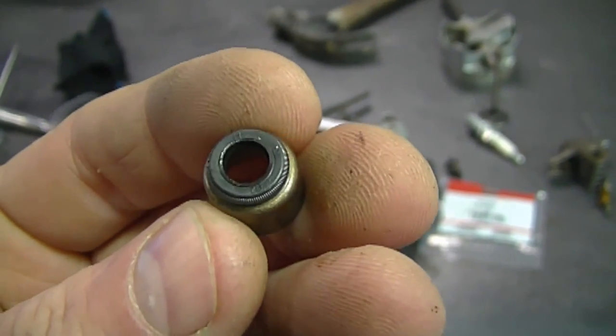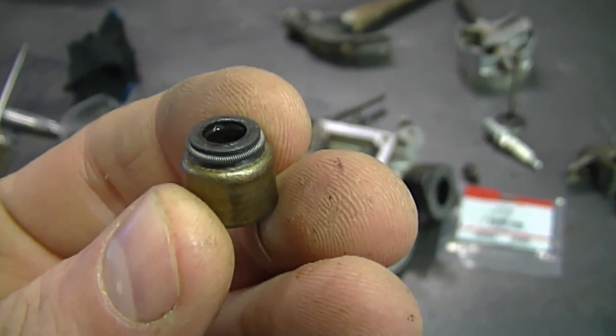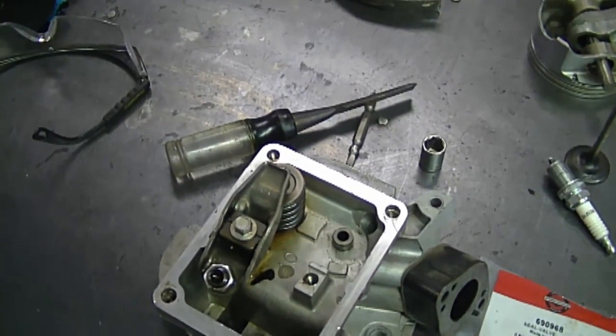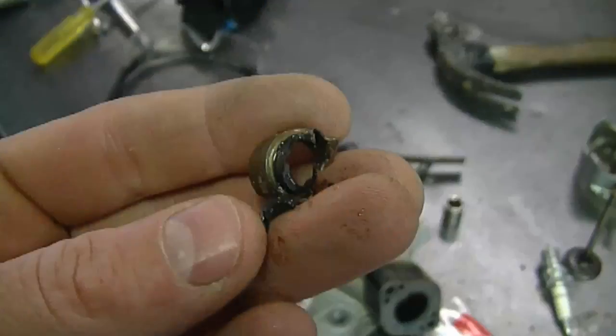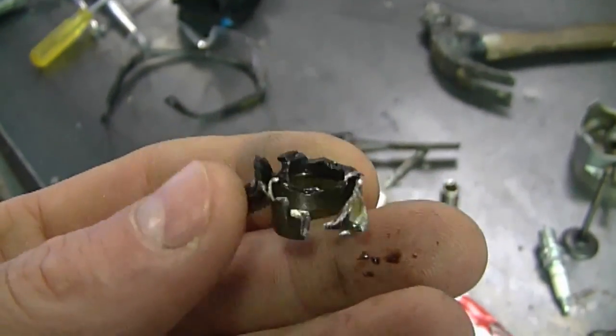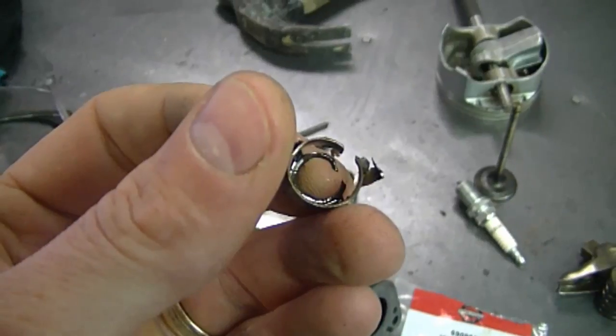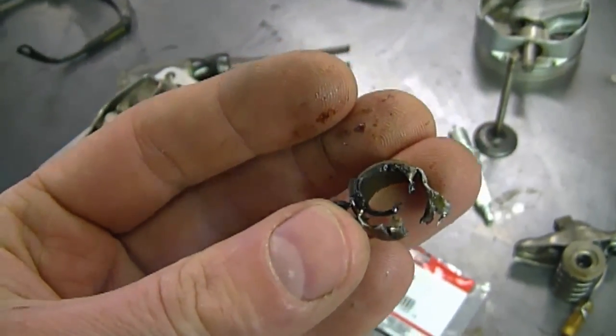Sometimes people ask me: can I remove a valve seal without damaging it? If you plan on removing it, it's because it's not good anymore, so it doesn't really matter if you damage it. You basically have to sacrifice it to remove it, and in reality it's not going to be used again so it does not really matter.